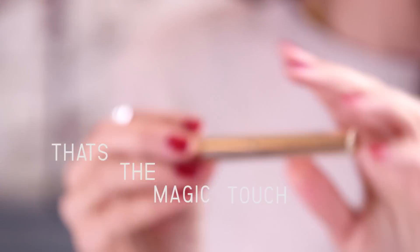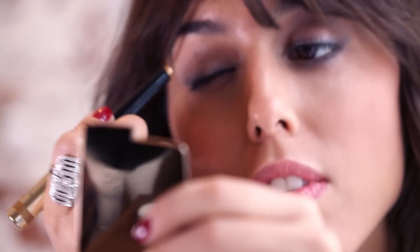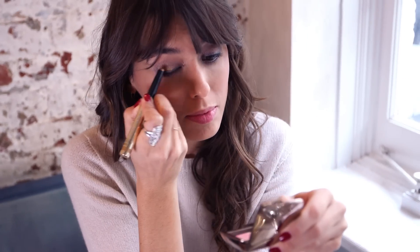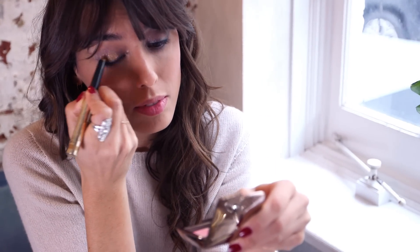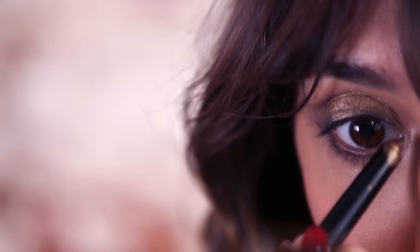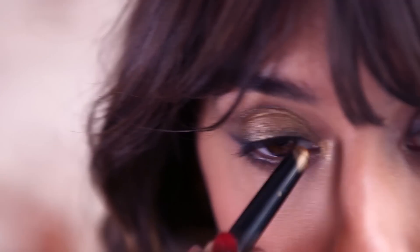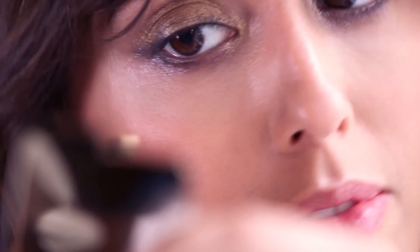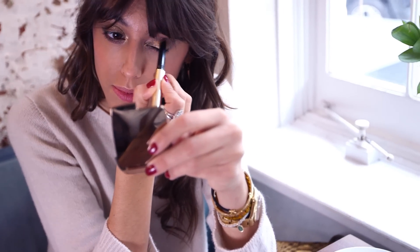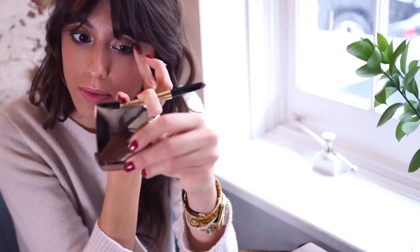Then that's the gold — that's the magic touch, that's what's gonna make my look feel like it's a celebration. I'm gonna apply this gold all over my eyelids and in the inner corner of my eyes. Thanks to the base I put under, it's gonna give a darker feeling to the gold, and thanks to the highlighter I put in the inner corner of my eyes, it's gonna give the gold a very fresh and bright feeling. You can have a one-color statement on your eyes with more depth and bring more dimension to your look.